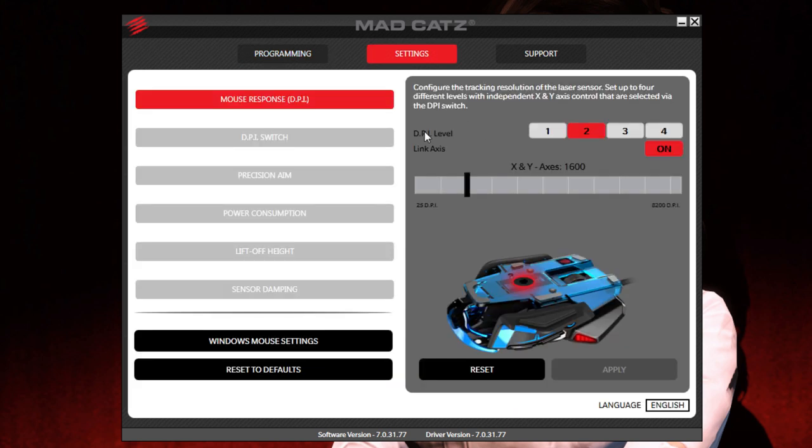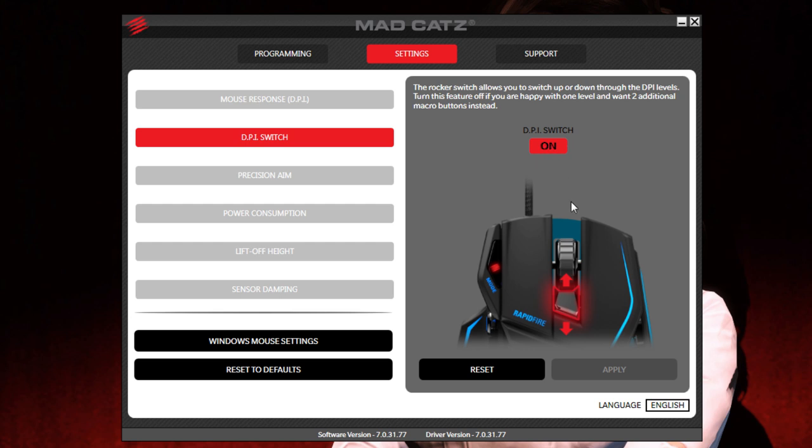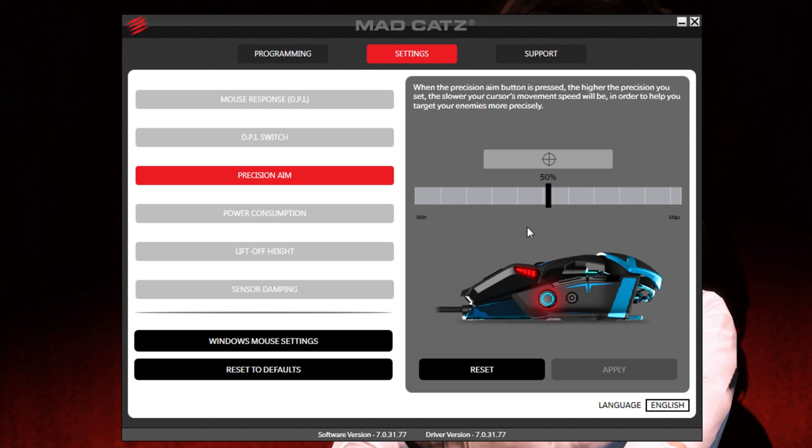Let's move on to the settings. We've got mouse response here — different DPI levels. When you press the DPI change button on the top you can select all the different DPI levels. If you want your low DPI to be something other than 800, you can just drag that around. So if you wanted your low DPI to be 250 for example, you drag that, and then the next click would change to 1600 — that's the button on top next to the scroll wheel. The defaults are fine — click reset and number one is back to 800. Then there's the DPI switch, which you can turn on or off; if you switch it off you can bind that switch to different keys.